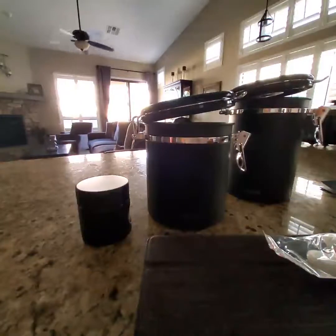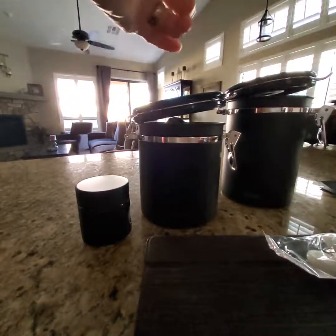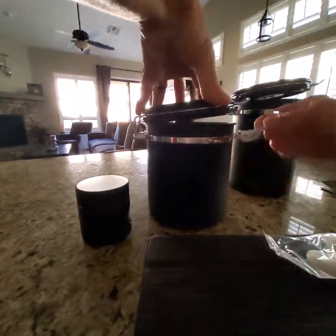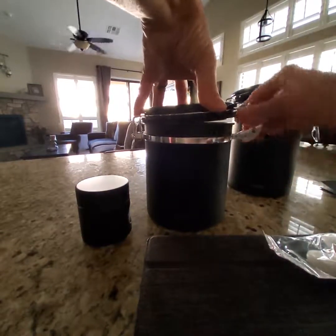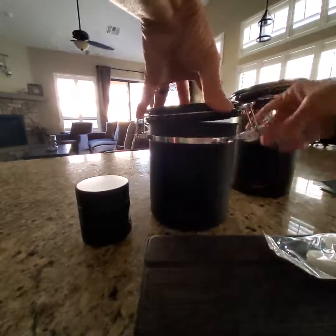Hey everyone, I'd like to show you quickly this great set of coffee canisters I purchased. This is a perfect size for me for my decaf coffee and my regular coffee. It's a very simple open and close idea, very similar to your old-fashioned mason jars. You simply lift up the latch, put it onto the little lever and pull down, and to open simply reverse.